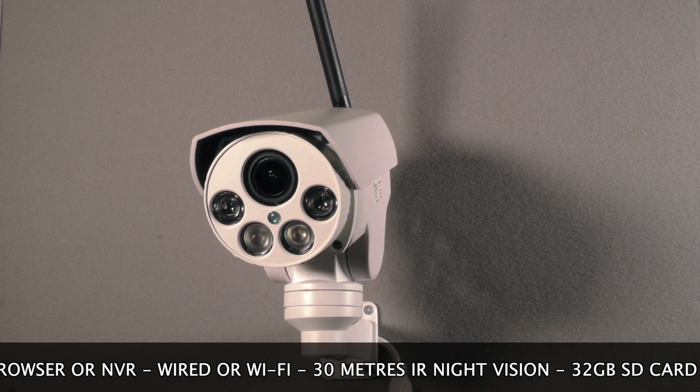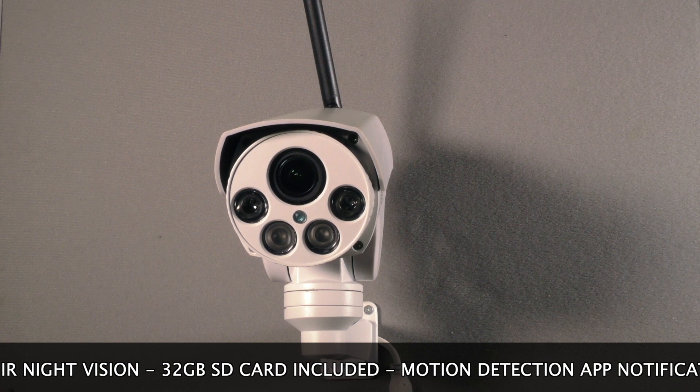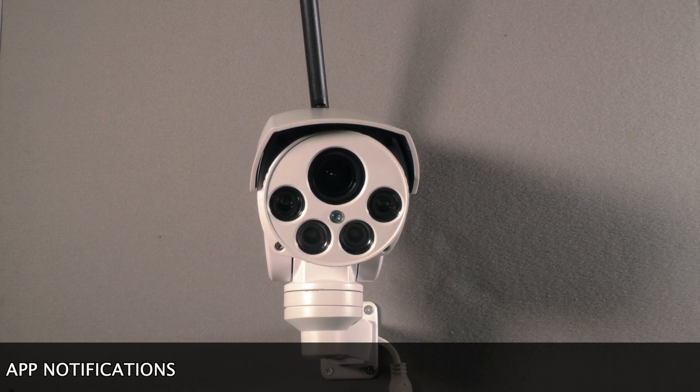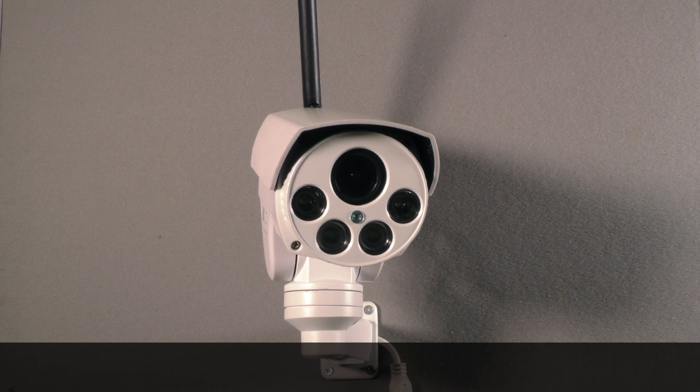Control and view with a smartphone, web browser, or network video recorder. It can be used wired or via Wi-Fi. 30 meters of infrared night vision. Built-in recorder with 32 gig micro SD card included, and app notification when motion is detected.